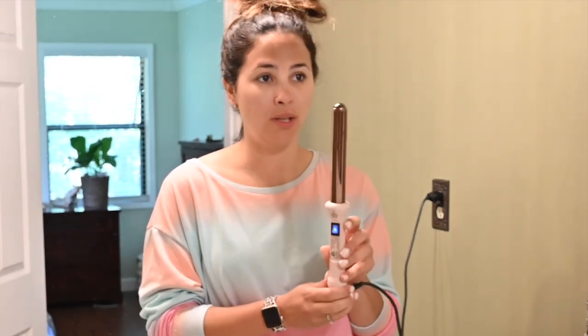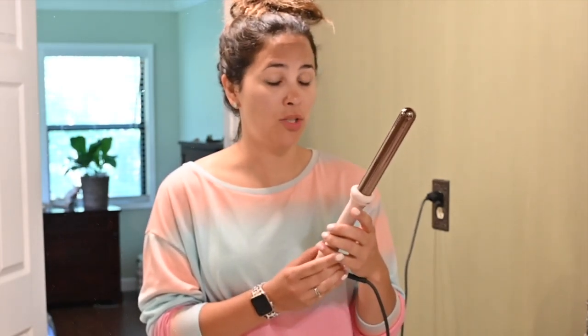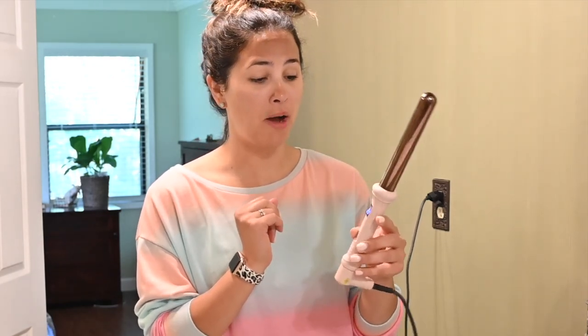Teeth are brushed, face is washed, moisturizer and sunblock are on. Sometimes I start with hair, sometimes with makeup, but today we're starting with hair. What do you start with? Let me know below. I'm going to be using this curling wand from Lunata — not sponsored, just what I use. I'll link it below. It is really hot and comes with a glove. When I first started I wore the glove, but now I'm pretty confident with it.